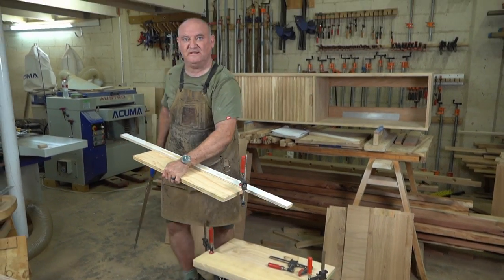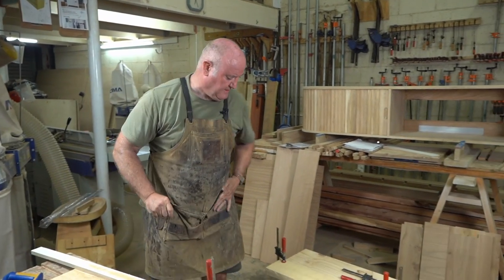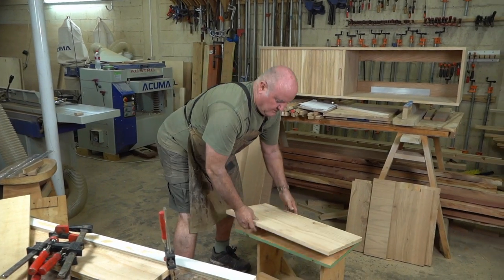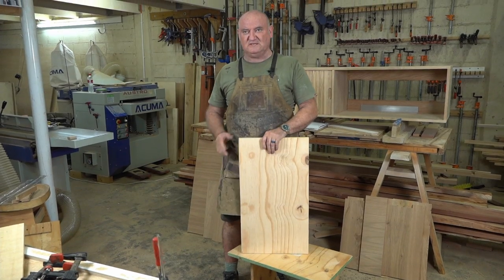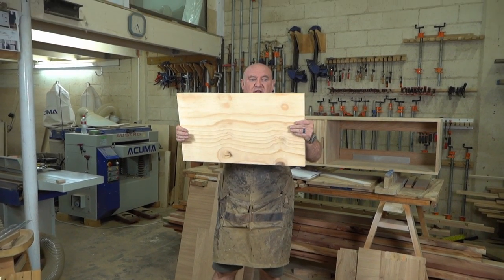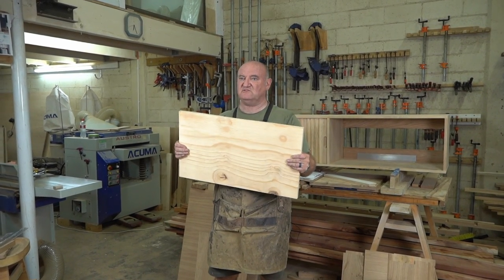And hey presto — that's how fast you can cut plywood by hand. Let's have a look at how straight we cut. There you have it — a relatively straight edge, not too bad. It's not 100% perfect, but it's close enough that I can sand it straight or plane it straight with a small hand plane.